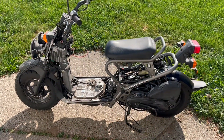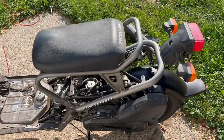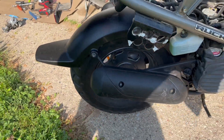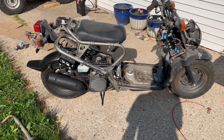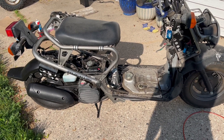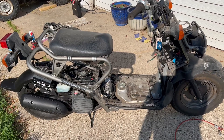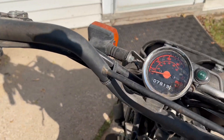Little status update — as you can hopefully hear, I've got it running and it's driving. Didn't do too much along the way. There was a bunch of stuff I did have to swap over from the Metropolitan to the Ruckus, but it wasn't too difficult.